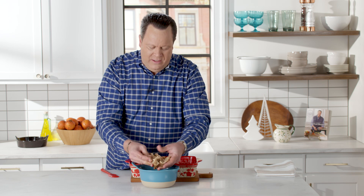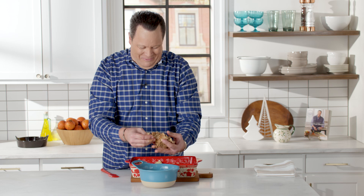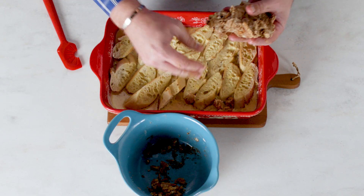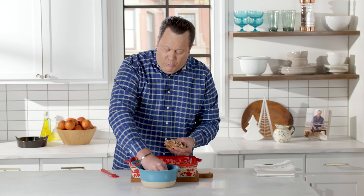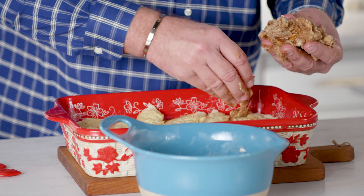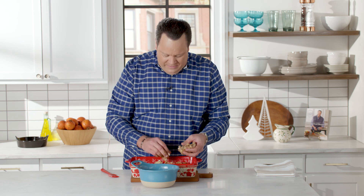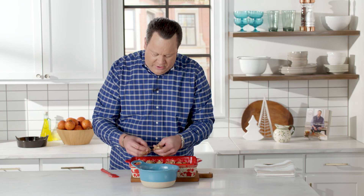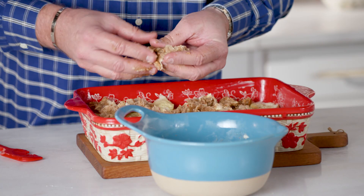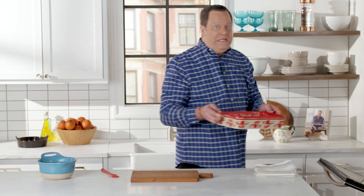When this comes out on Christmas morning, you're not going to have any trouble coaxing people to the breakfast table — their noses will lead them. Take this and just dollop it right on top. There's no rhyme or reason and you don't have to be pretty. With the holidays being so busy, it's nice when it doesn't have to be so perfect. Make sure you have little dollops covering most of the top. My oven is already preheated to 350 degrees — this goes in for about 35 to 40 minutes until lightly golden brown.